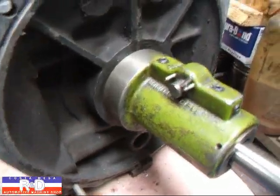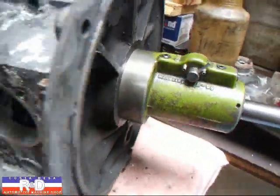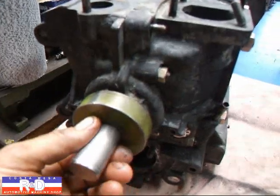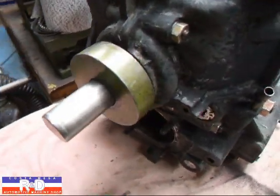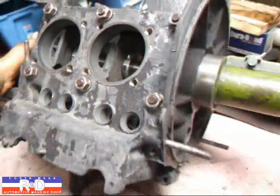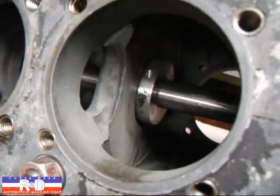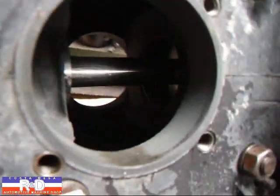Here you can see how it's lined up on the back, or the front of the case, however you want to call it, and also the other bearing out here. I've raised it a little bit so you can see down inside how the cutter is going to cut the bearings in the block.